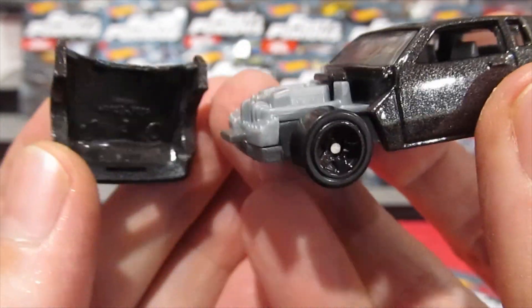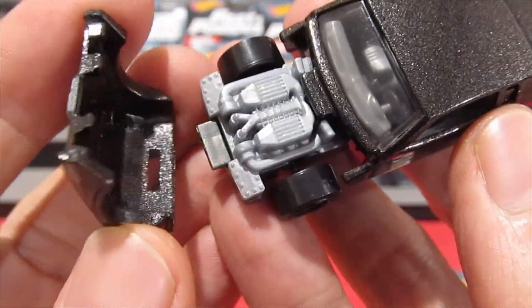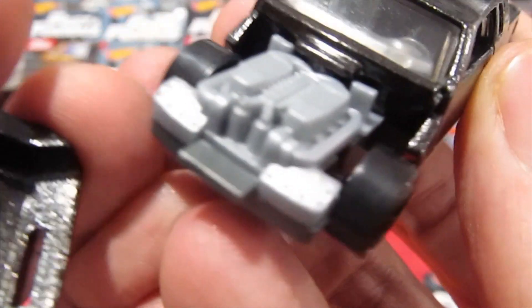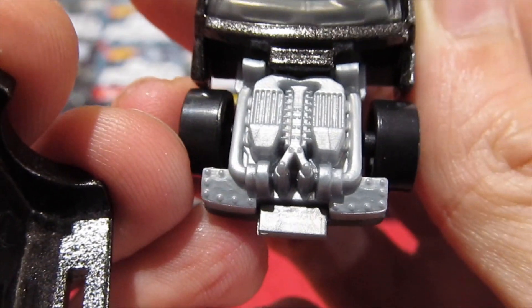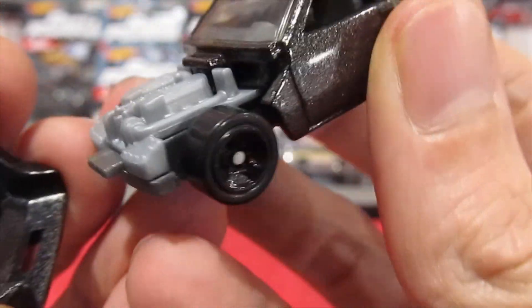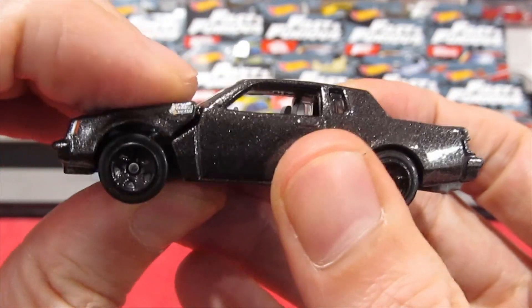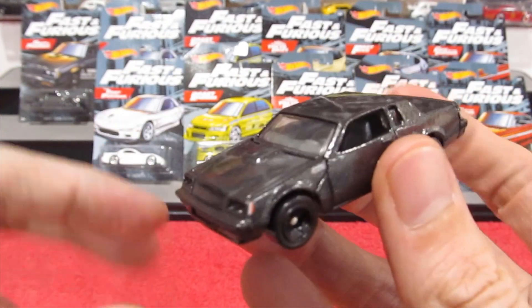You can see the engine is actually removable — I did not just break that, do not panic. You can see quite a lot of detail on the engine itself, very nice, and it clicks back into place.